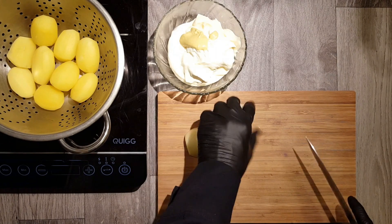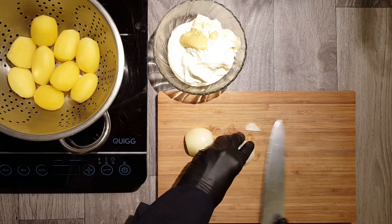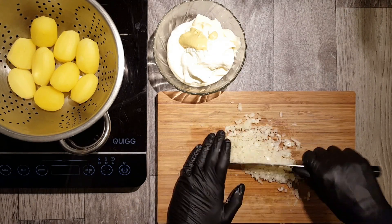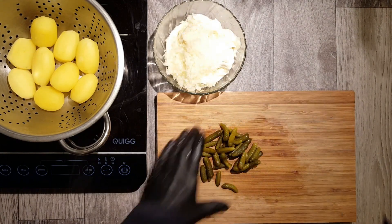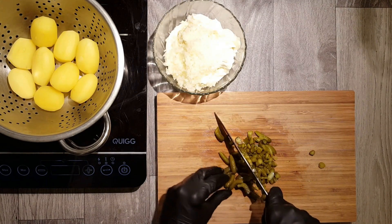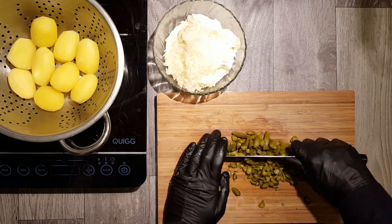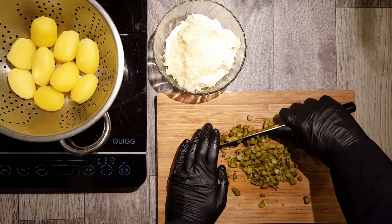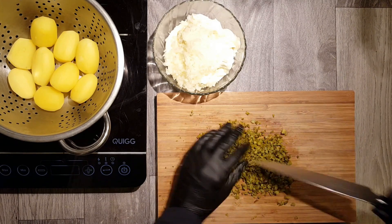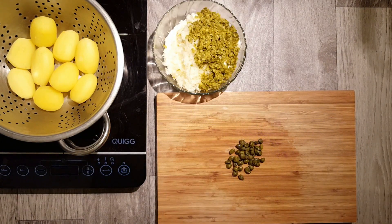Now we need one onion. Peel the onion and cut it into very small pieces, then chop the pieces finely. The next ingredient for our sauce remoulade is pickled cucumbers. Take 100g of pickled cucumbers and also chop them into very fine pieces. After that, add the chopped pieces to your sauce.